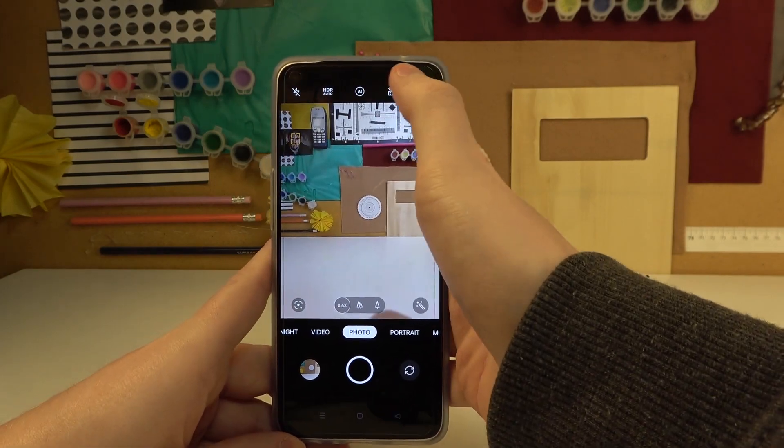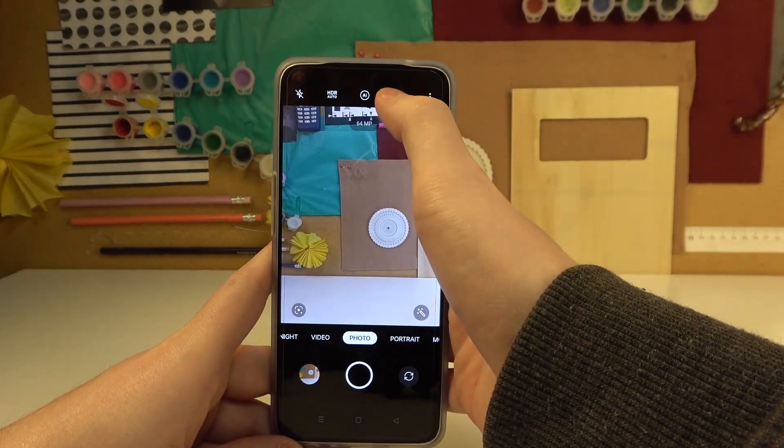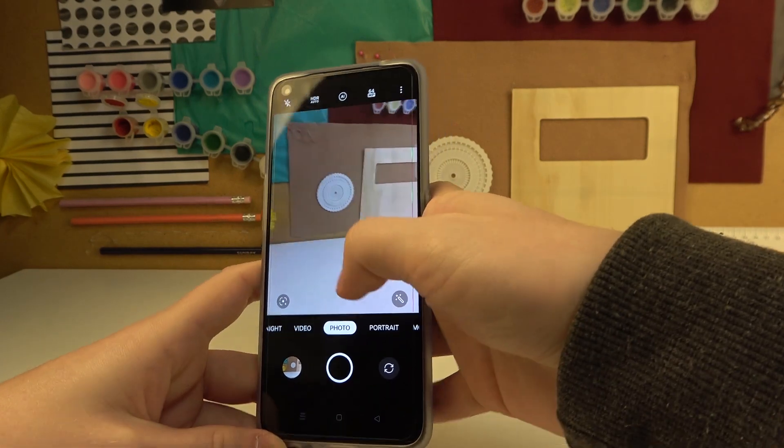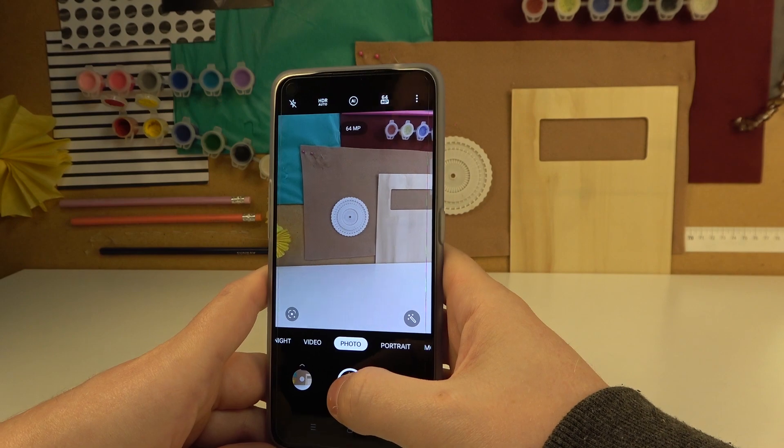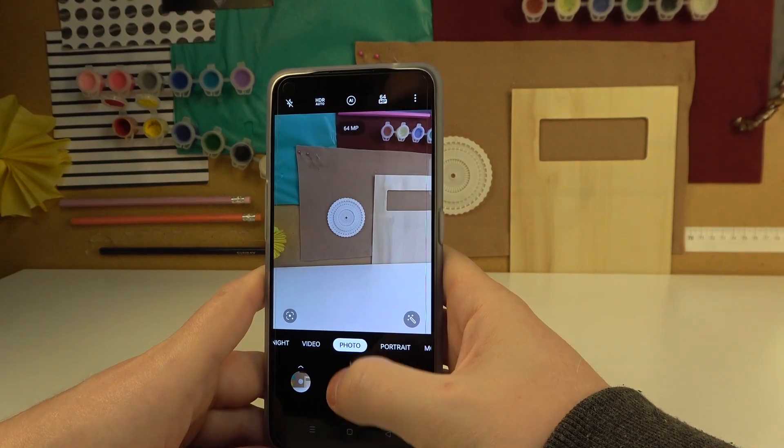The first tip is to click on this button right here and enable 64 megapixels. It will increase the resolution of your photos and overall quality.